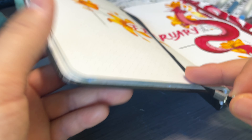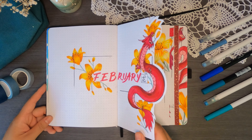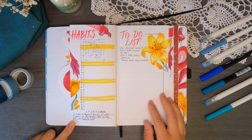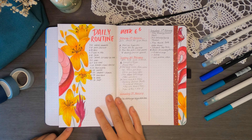Your bullet journal doesn't have to be boring for it to be functional, but it also doesn't have to take you three business days to decorate it for it to be fun either. I've been working on finding fun and easy ways to make my bullet journal more engaging and easier to use, and that's what we'll be doing today.